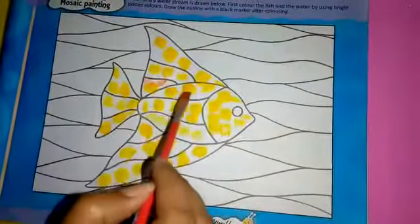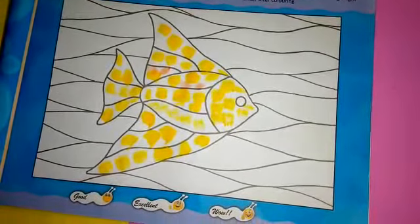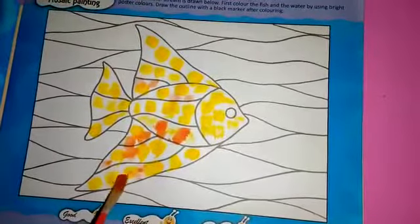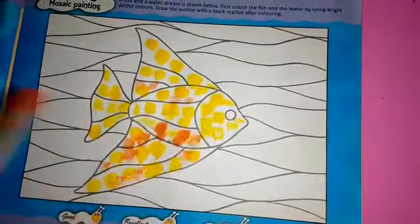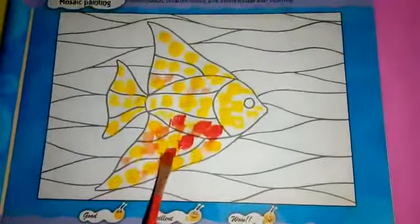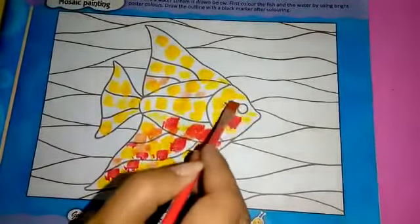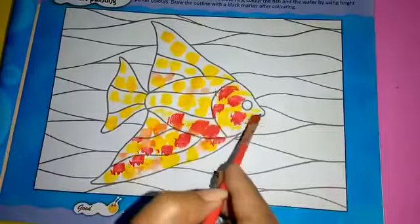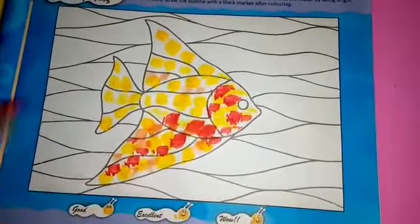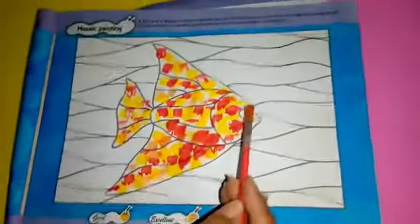Now I'm using red color. Now black in the eye.